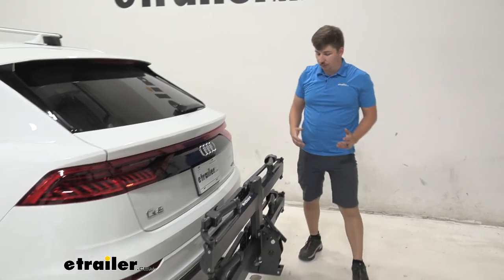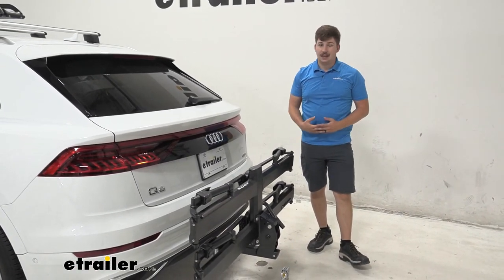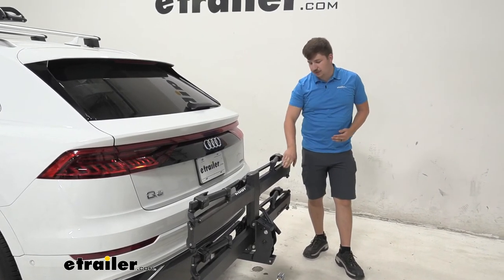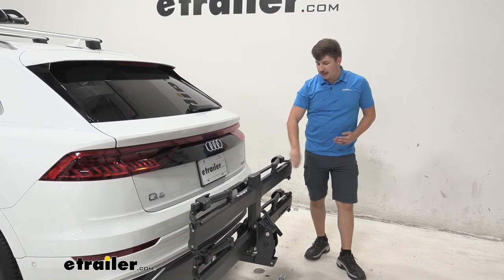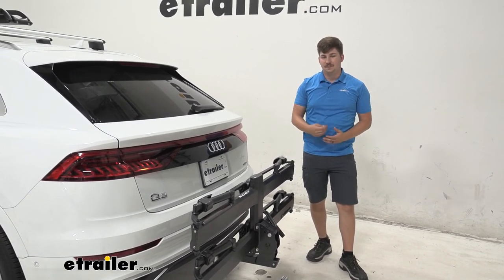Overall, the Piston Pro X is a really high quality bike rack. If you want the best, this is certainly going to be it. It's going to be super smooth, with a really high weight capacity, and it gives you those convenience features like the pistons and the lights that a lot of other bike racks just don't have. Thanks for watching.